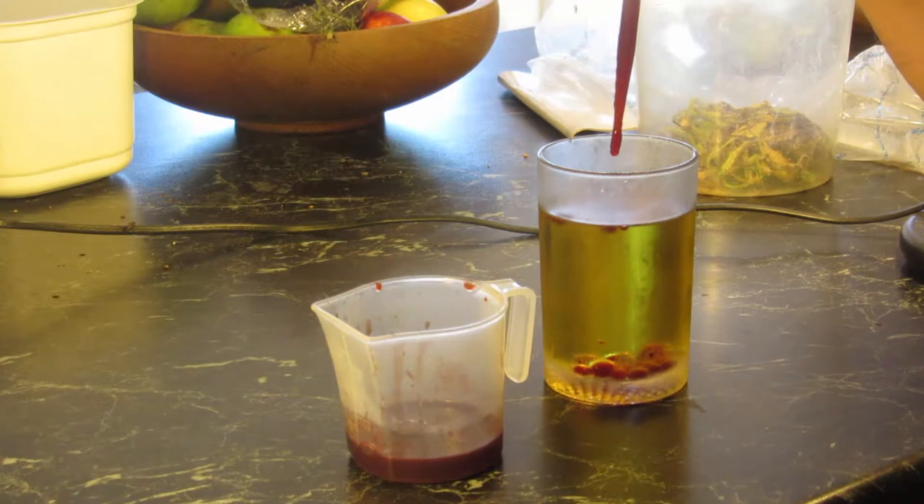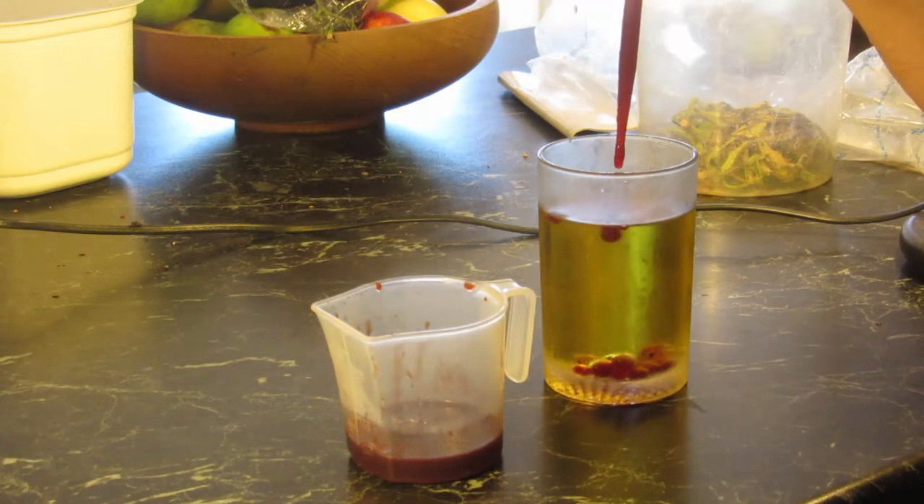Beginners like me tend to dribble too slow, so gradually as this experiment went on I dribbled faster and faster, and the results got better and better.